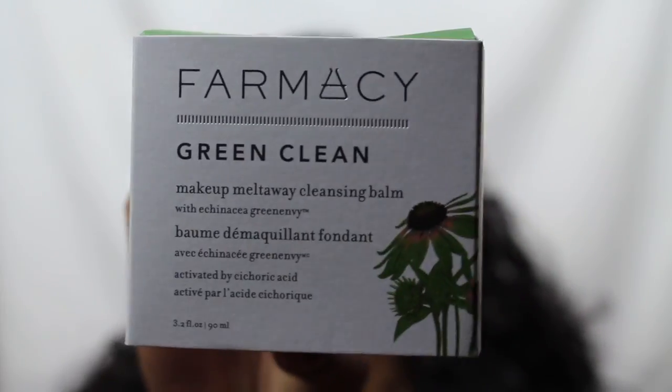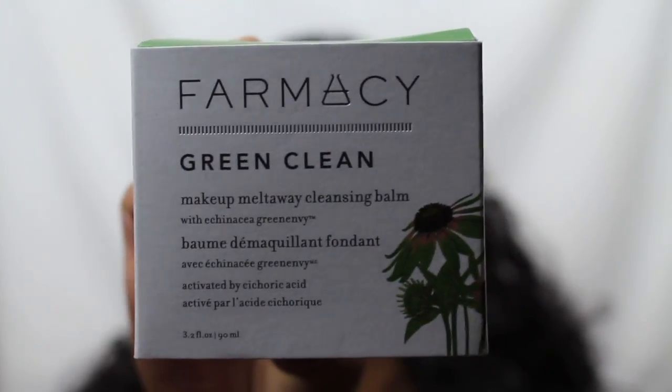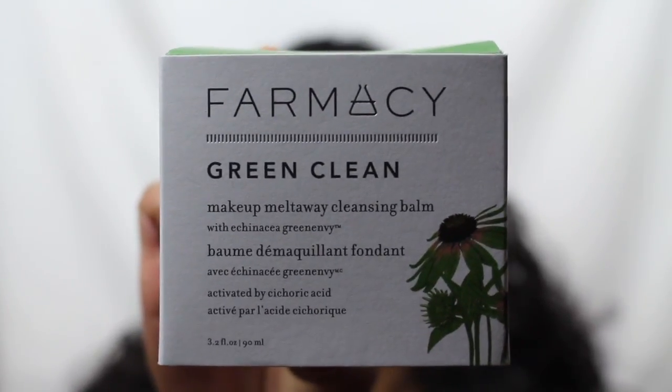A nourishing cleansing balm that erases makeup and gently lifts away impurities caused by pollution. It leaves the skin hydrated and silky smooth.